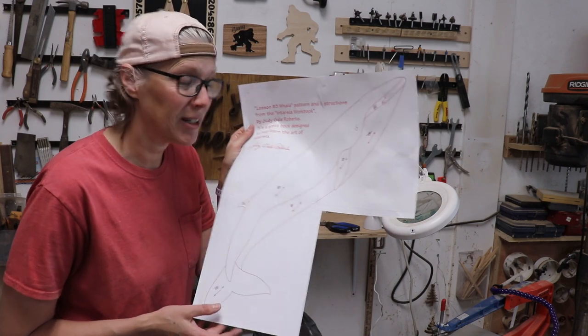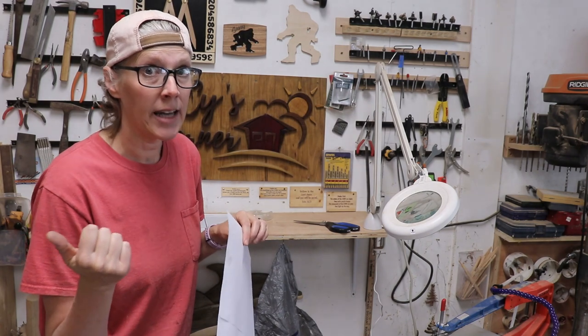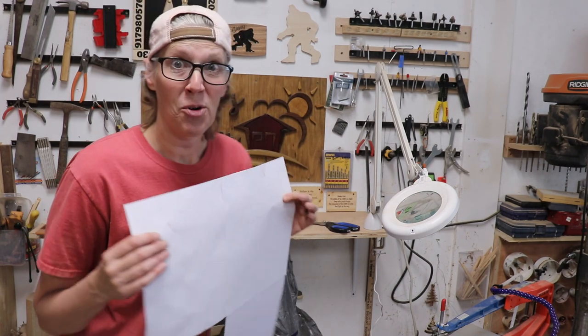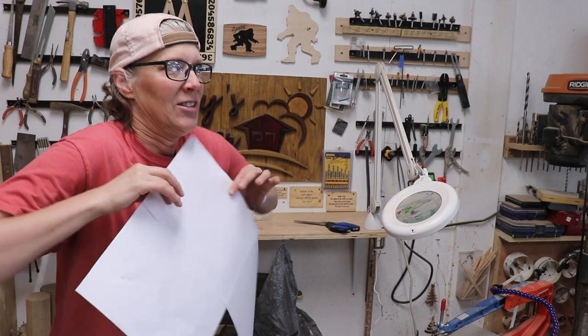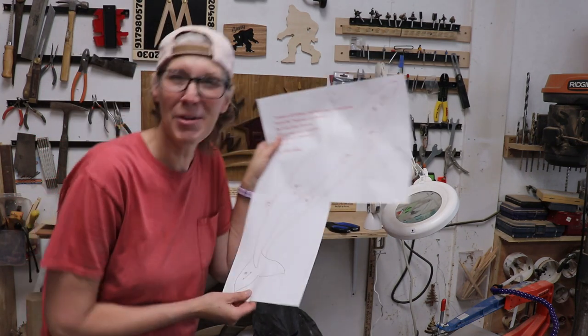I'm going to make this one because I've made the dolphins, and then I made a whale a while ago. I just ordered the humpback whale from Judy Gale Roberts — looking forward to making that one soon. And I made some miniature orange dolphins also. So I'm just loving this sea life stuff! The whale — I'm excited to get going!